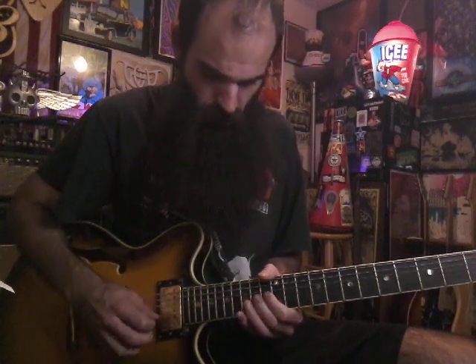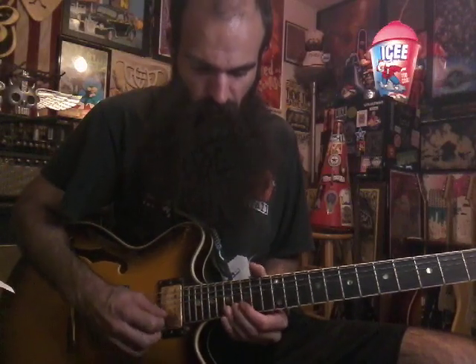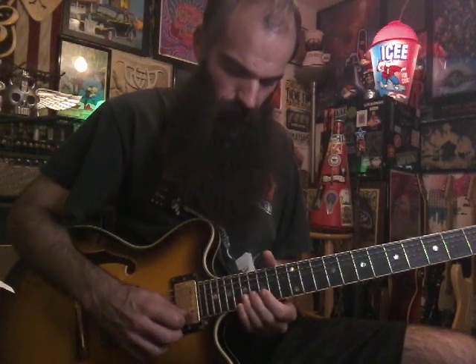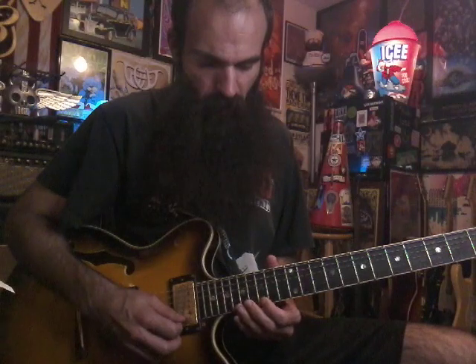And then the last part, we're going to go up here. We're going to slide in 16-17 on B, and then we're going to hit 17 on E, just roll your finger over. Go back and hit 17 on the B string. And then we're going to start sliding them back — slide back 15-14 on E, and get 15 on B.